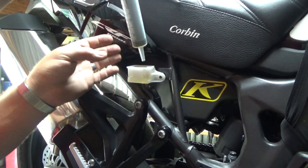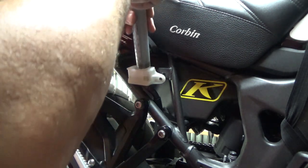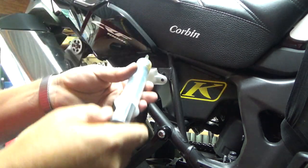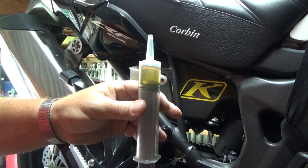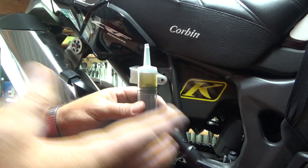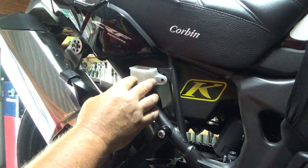Now just take my syringe and suck most of the brake fluid out — I'll leave it in the syringe to put back in later. Of course I'll be replacing all my brake fluid when I replace the brake lines in the next video. Now we can leave this where it's at and go down to the brake pads.